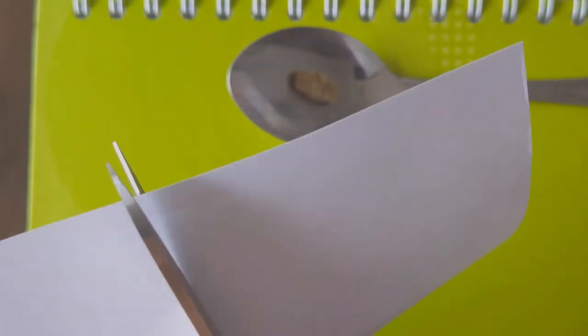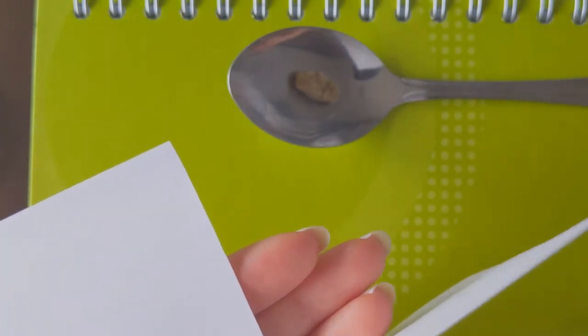After that, take a small piece of paper, fold it in half and then fold the sides.